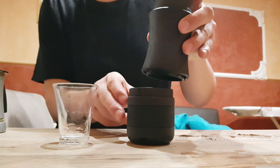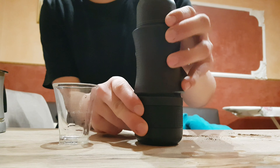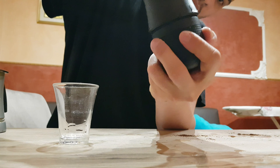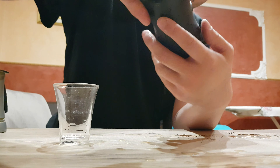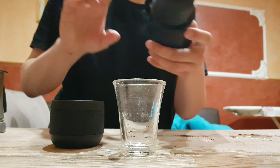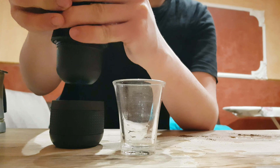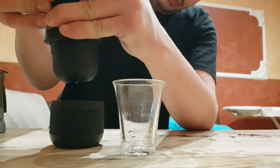Now I must do this. Now unlock it and press around five times. One, two, three, four, five.